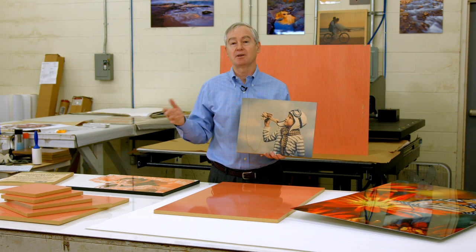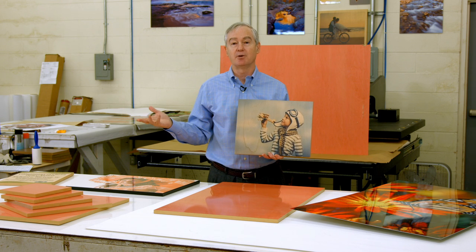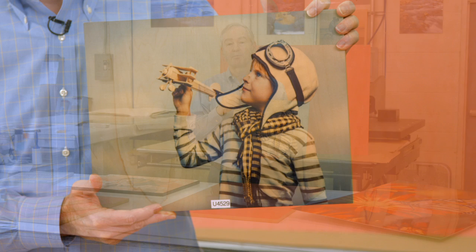Today I'm here to introduce a brand new product from our friends at Universal Woods, known better as Unisub. This product is under the Chromalux family of products, and it's the Chromalux Natural Wood product.